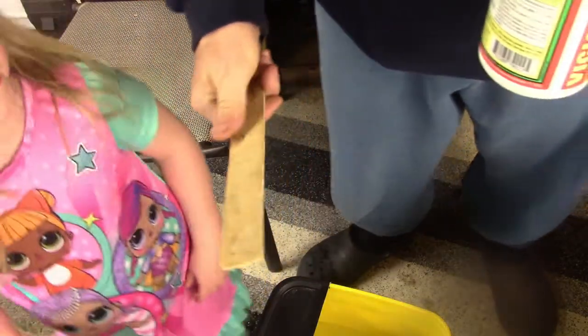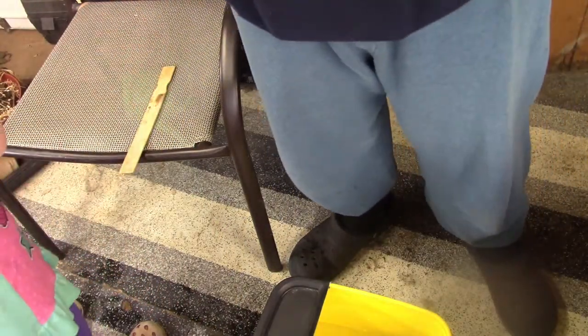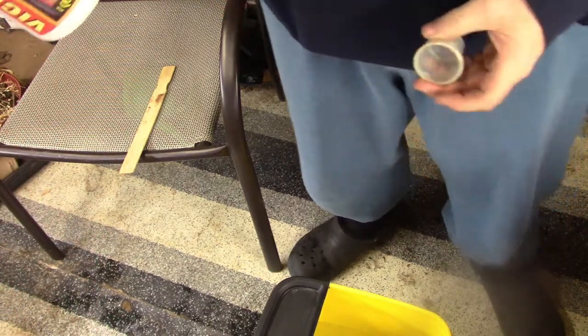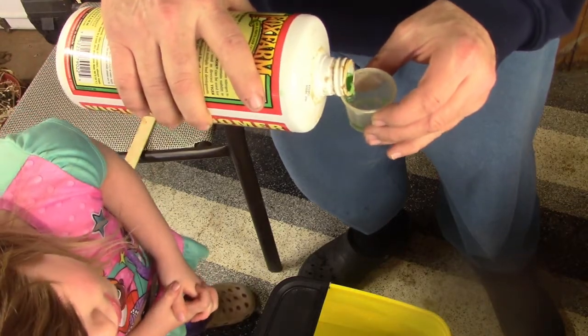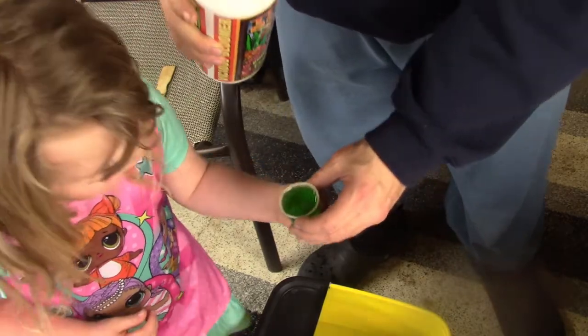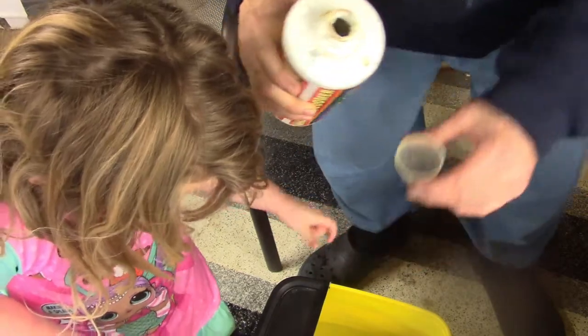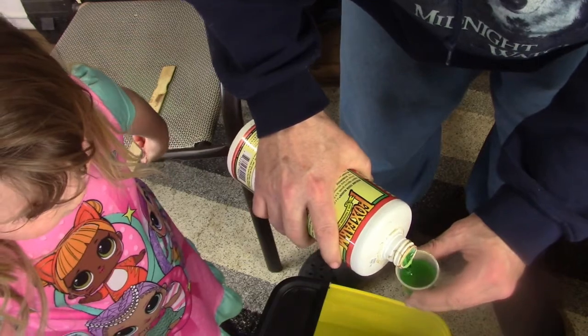This is called Buds and Bloom — it's a 2-8-4 fertilizer. I'll let you put one in; you just take it down and dump it in there. Good job! The water is turning green.